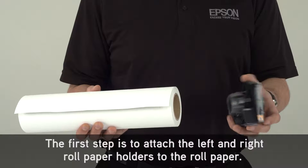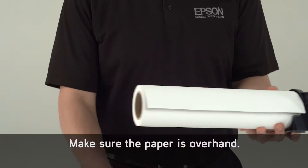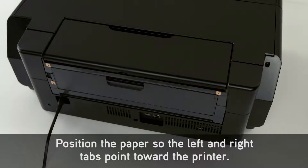The first step is to attach the left and right roll paper holders to the roll paper. Make sure the paper is overhand. Position the paper so the left and right tabs point toward the printer.